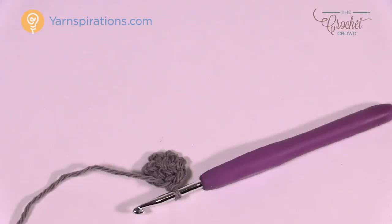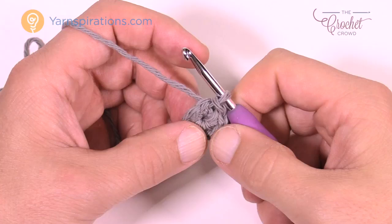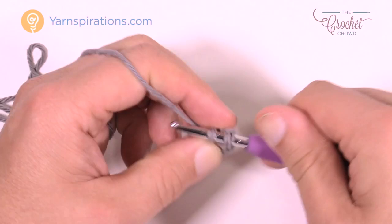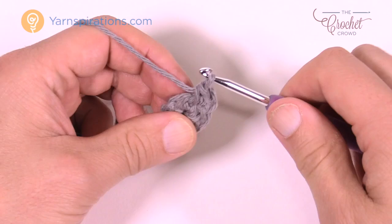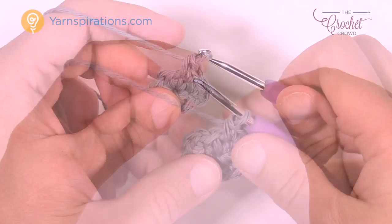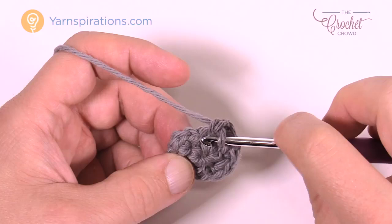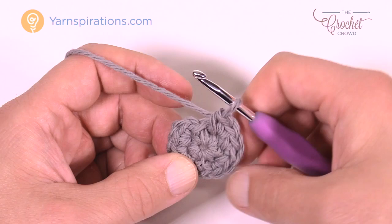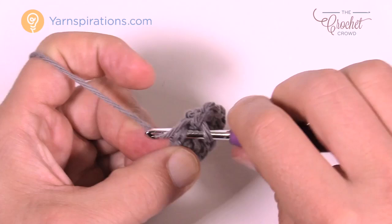Let's begin round number two. Chain one to start, and in the same stitch where you did the join, single crochet two more times. Then go to the next stitch and put in two single crochets into each stitch all the way around. When you come back around, don't get confused — you should have six groups of two. The one leaning over is part of the first group. Once all six groups are done, join to the top of the first single crochet.